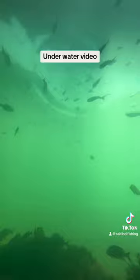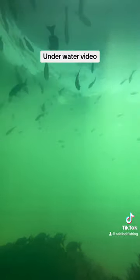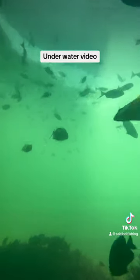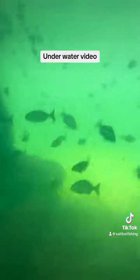That splash at the top of the water was me throwing my bait in — see how the fish just start swimming straight over to where my bait is at. Let's see what they want to eat and try to get a hook-up on film.